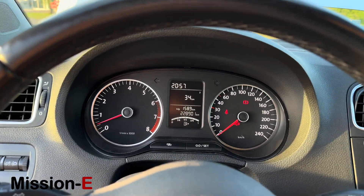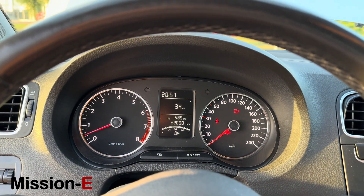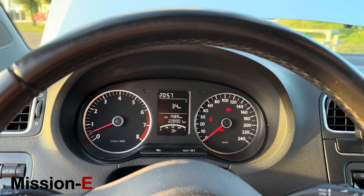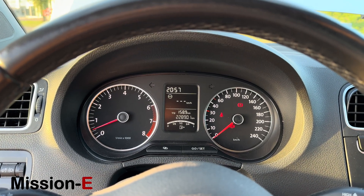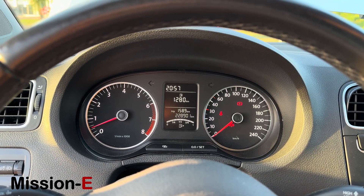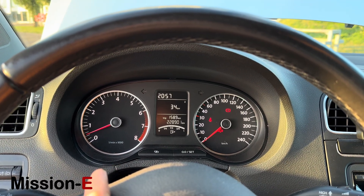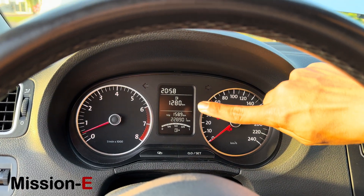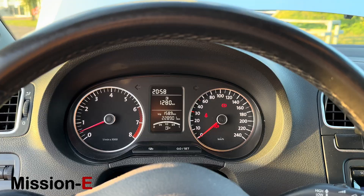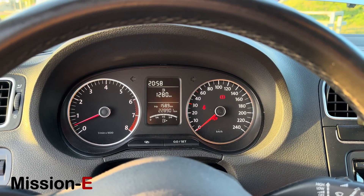What's also nice is that we have the fully functional driver's display. We went into the CAN bus system and were able to change everything to suit the electric drivetrain. We have the revs going along with the speedo. This is still under construction, but it will indicate the amount of range remaining in the car.